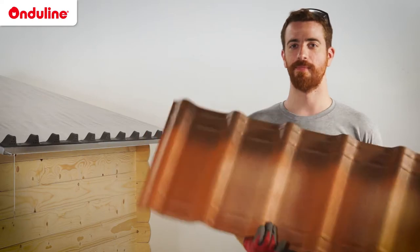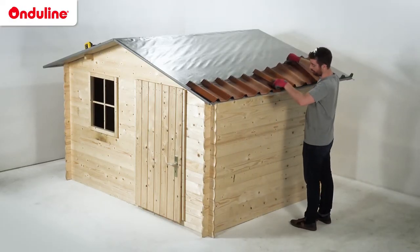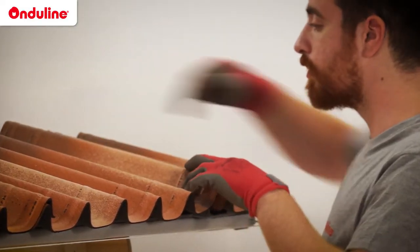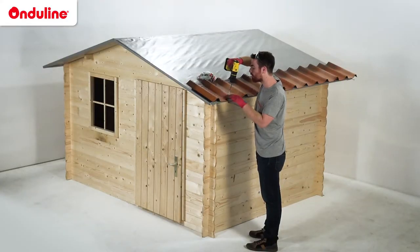To optimise the look, the 3D shadow line should be aligned to the upside of the roof. Installation of the tiles is done from eave to ridge. In order to achieve a perfect alignment, use the rope as a reference. Install the first row of tiles from side to side.